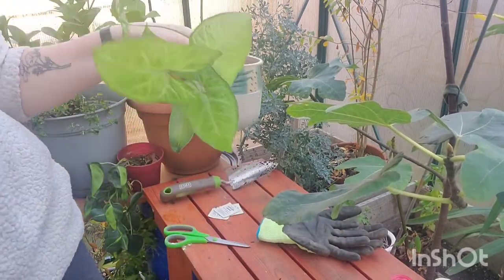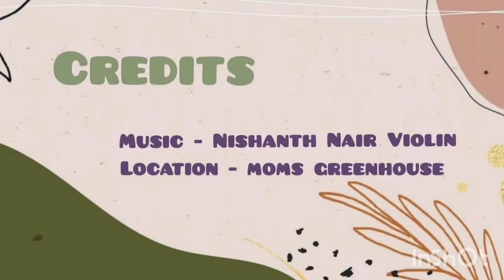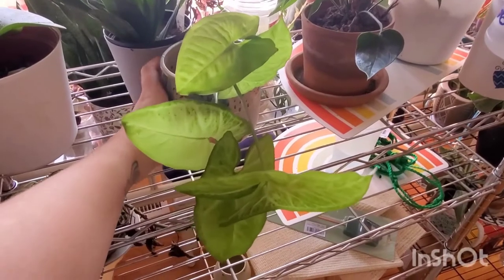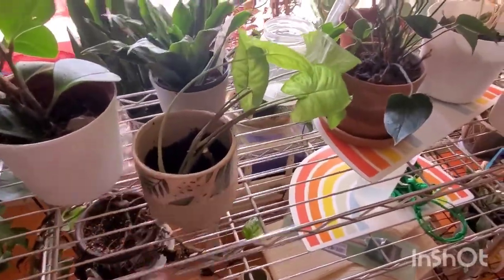And that's it — you have your beautiful new plant! This is a friendly reminder just to give your new family member light and water. Have fun with everything. Thank you for watching.